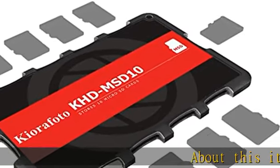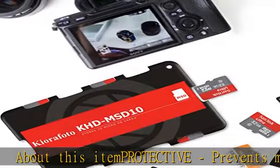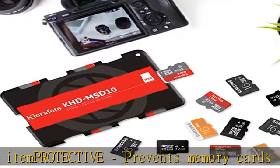About this item: protective, prevents memory cards from dust and loss. High capacity, with several individual slots to store memory cards. Portable, credit card size, and lightweight.